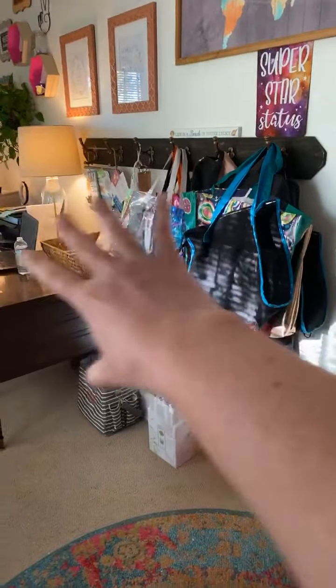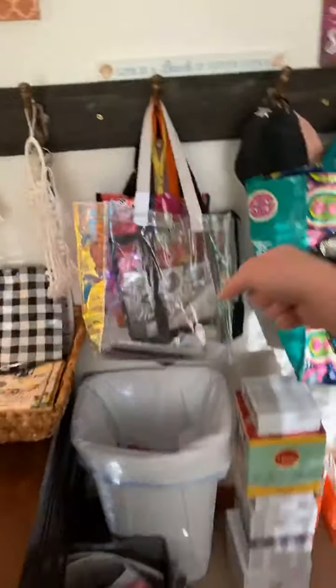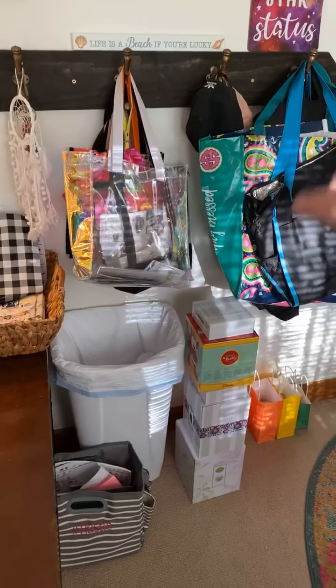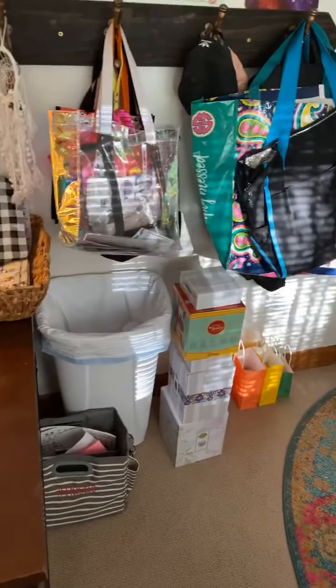Last but not least, I have this rack right here. These are all of my bag parties — when I have a bag party ready to go, it gets hung up here and I know which ones are ready to go. I need to deliver orders. That is how I do my office stuff — I thought I'd share. All right y'all, I hope you guys are out here having a great weekend. The weather is finally nice outside. See you later!